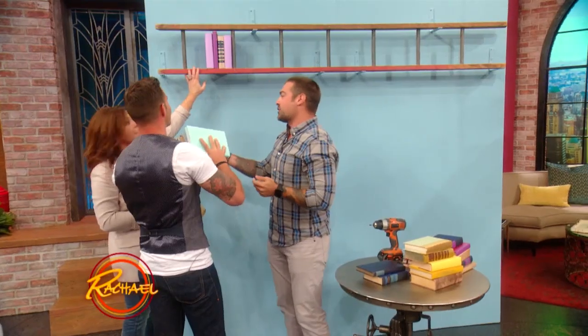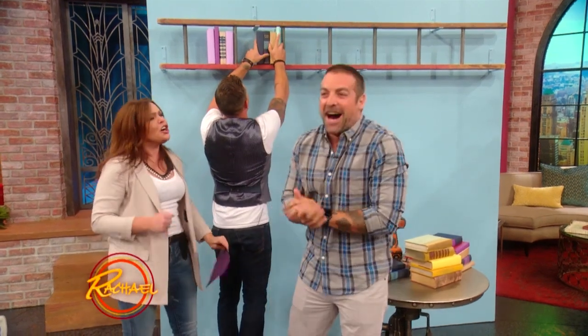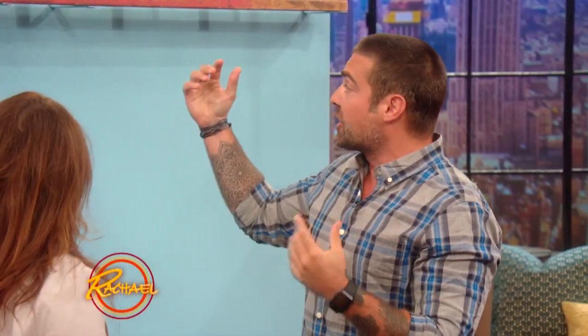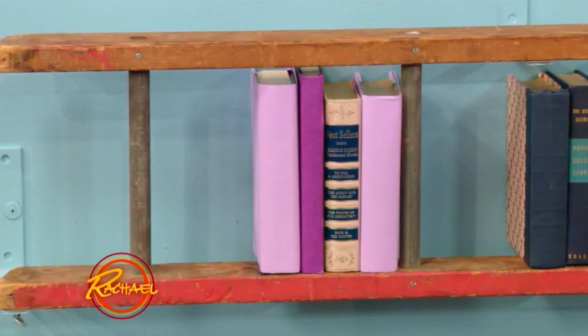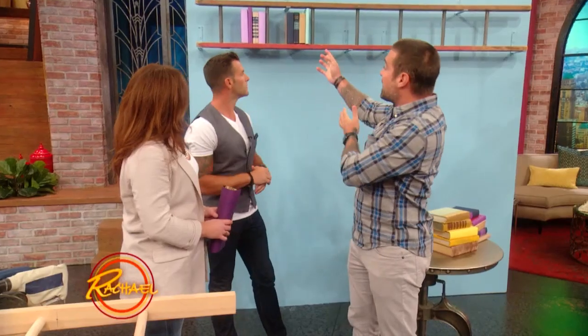Now, Rach, we'd ask you to help with this one, but the height, you know. Really? I cooked for you and you're insulting me! Sorry. The other fun thing with this — remember, it's an exposed bookshelf, it's an art piece, so color block your books. Color blocking is very simple: all books of the same color go on the same rungs, and you'll create a very, very cool aesthetic and visual effect.